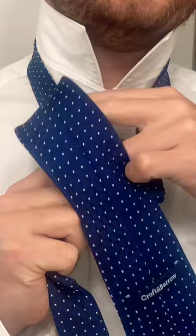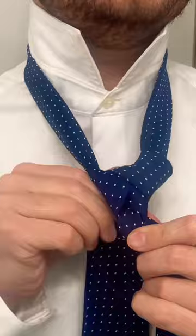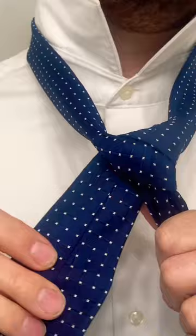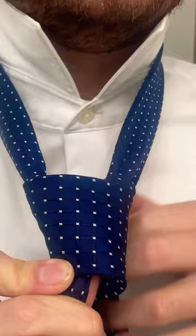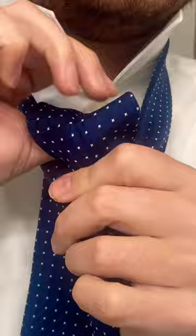Tighten it up to form a nice triangle — that is the triangle for your knot. Now you're going to give that knot the cover by bringing the big part in front like this, then wrap it around and back through the bottom, around and then back up through the bottom like this.